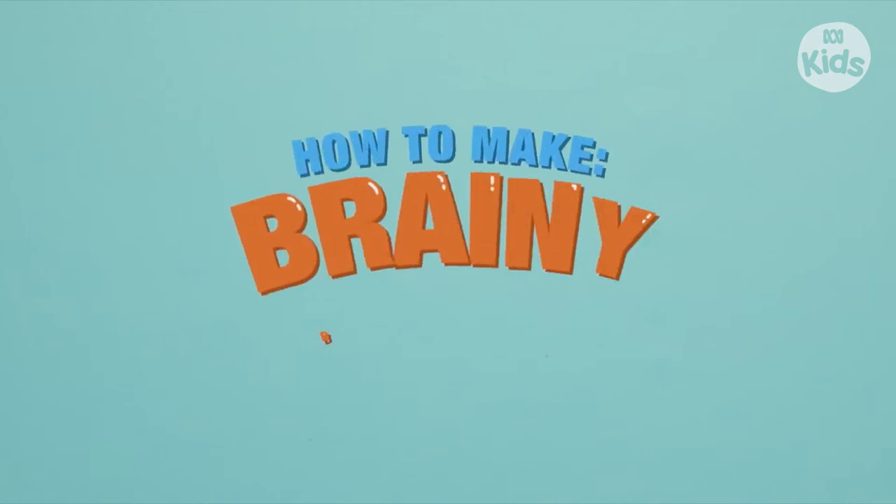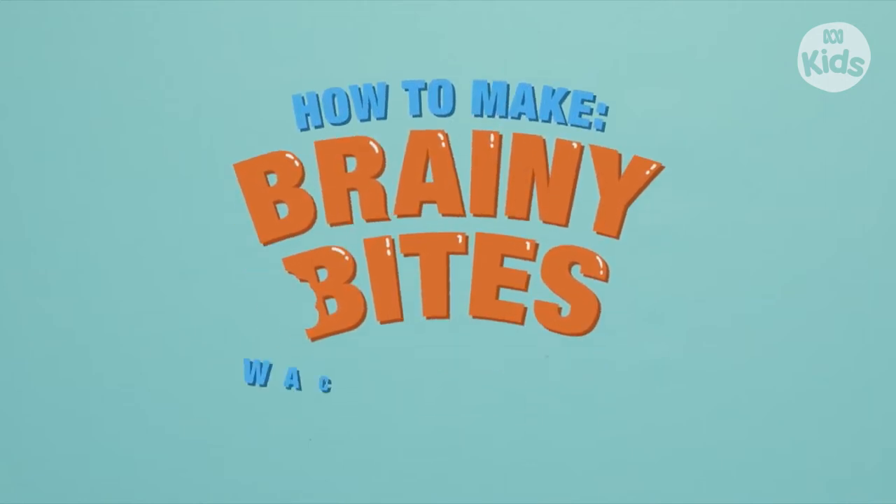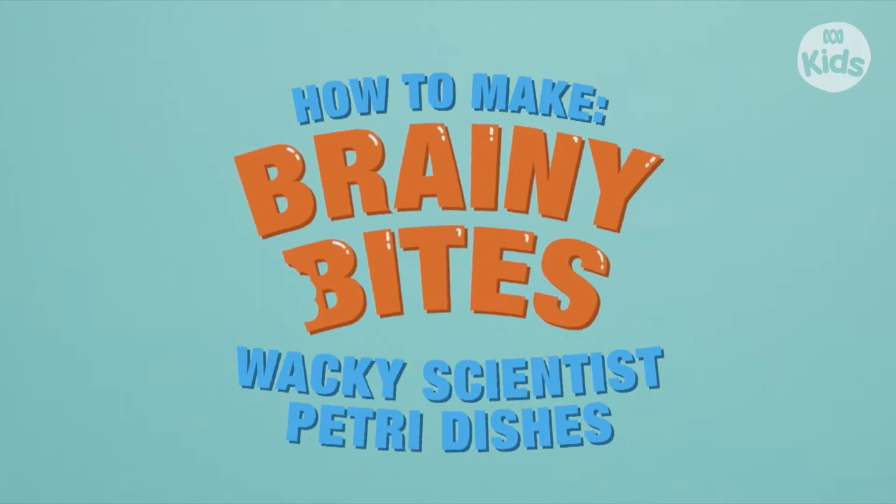How to make Brady Bites! Work Scientist Petri Dishes!